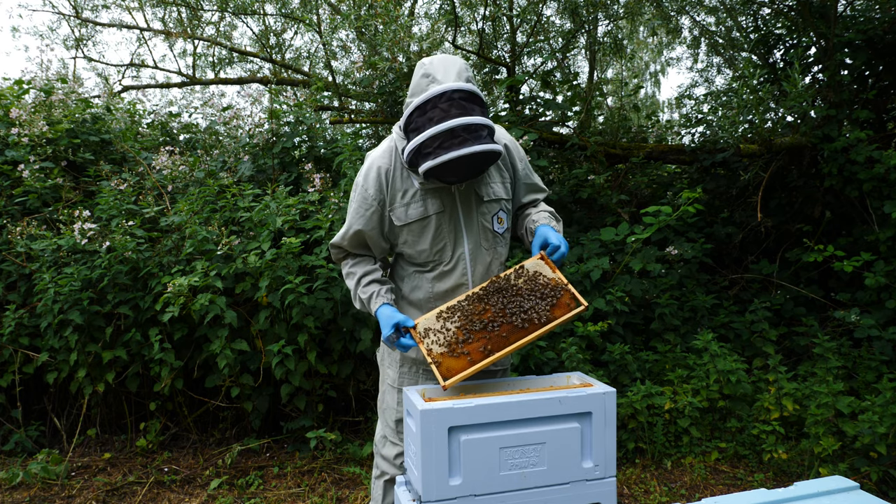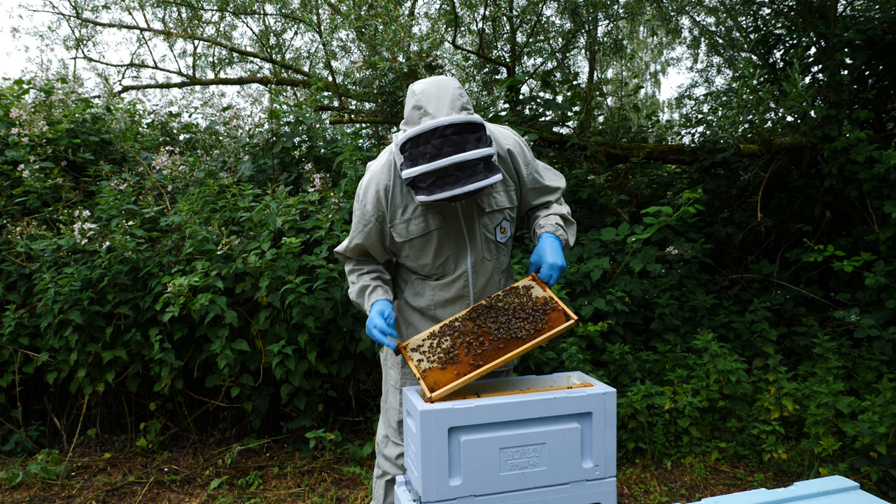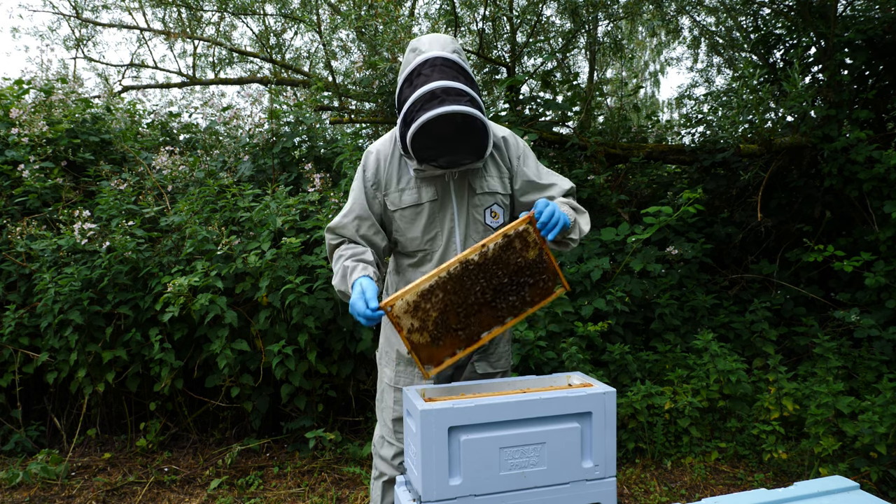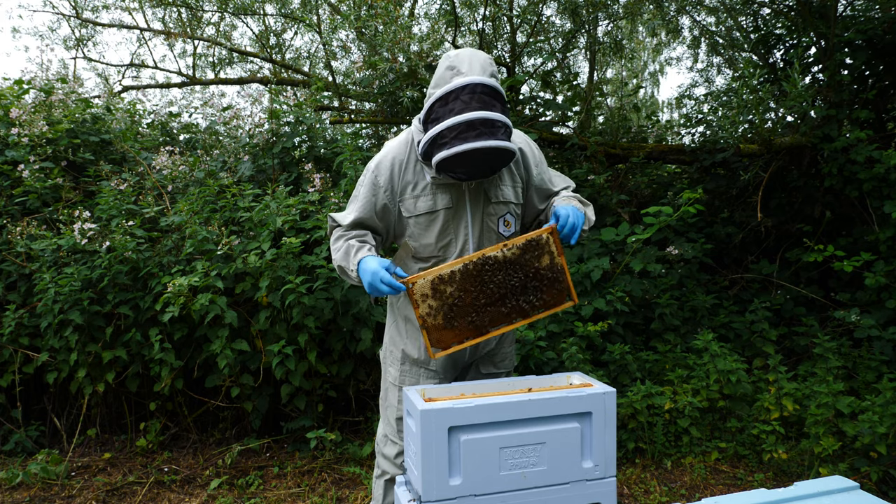I'm pleased to say that immediately in this first frame we have a patch of eggs in this particular frame. They've got plenty of food stores.